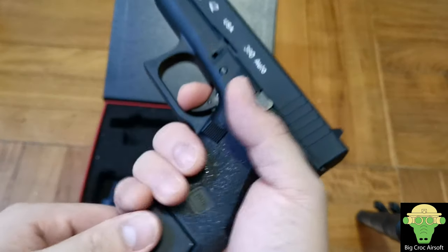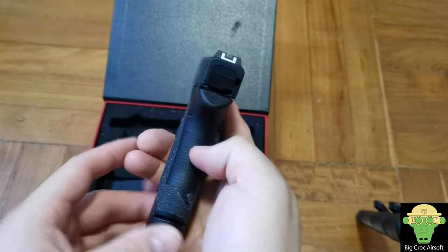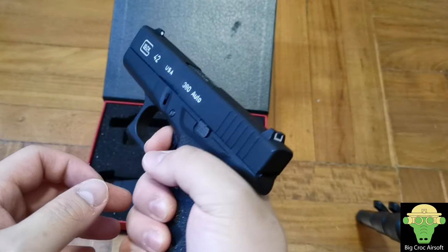Being the G42, it is a single stack pistol, meaning it is very thin. For someone who has small hands like me, it holds very comfortably.